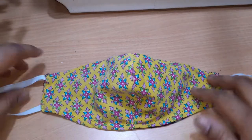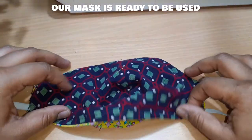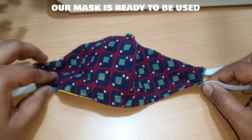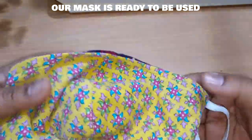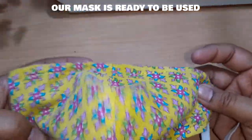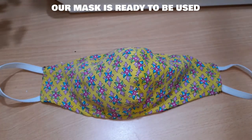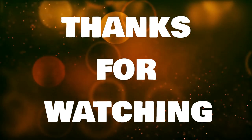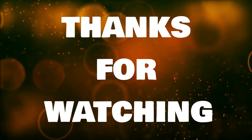Now we have attached the elastic on both the sides — our mask is ready to be used. Do try it at home and make one for yourself, your family, relatives, and also for those who can't afford to get them. Thanks for watching. If you haven't subscribed to my channel yet, please take a moment to click that subscribe button and tap that bell icon so that you may not miss any of my channel's notifications. Bye bye.